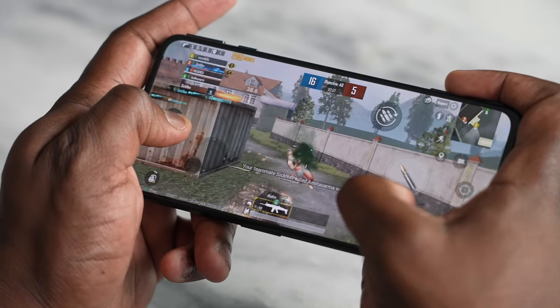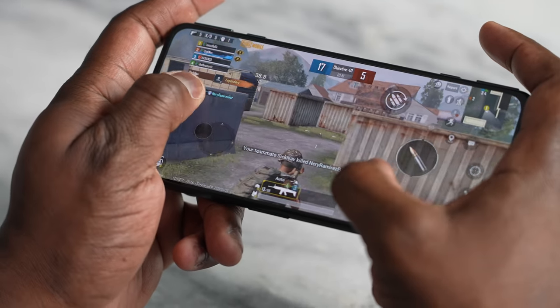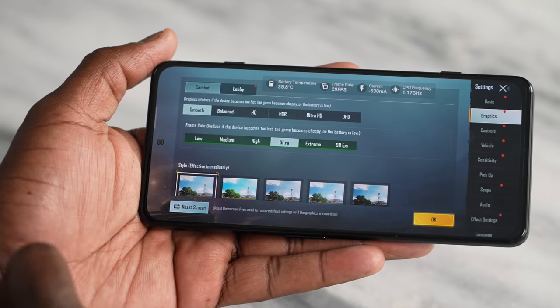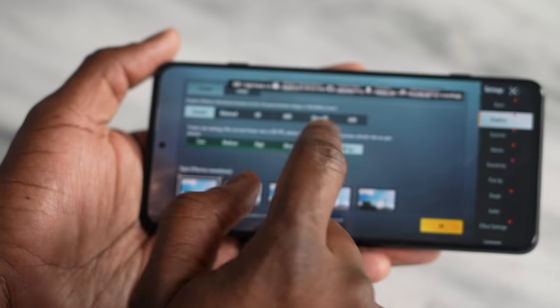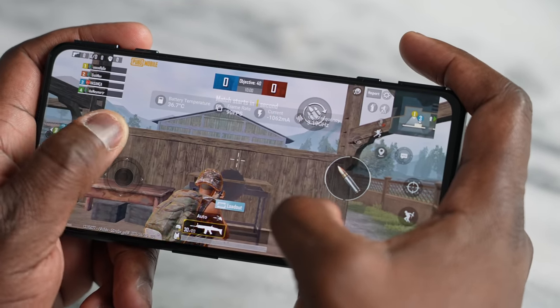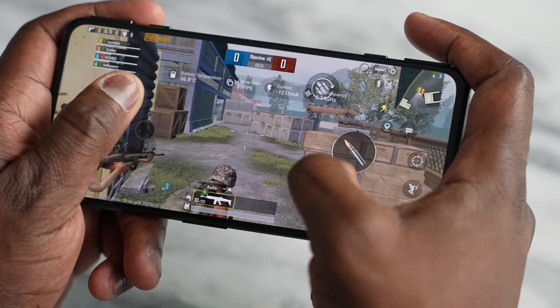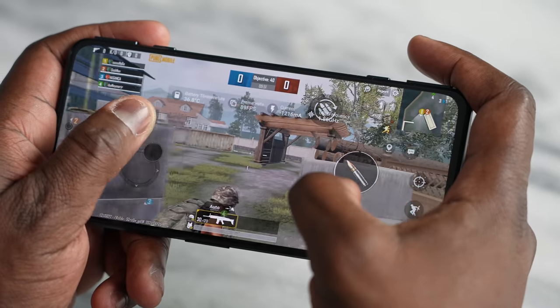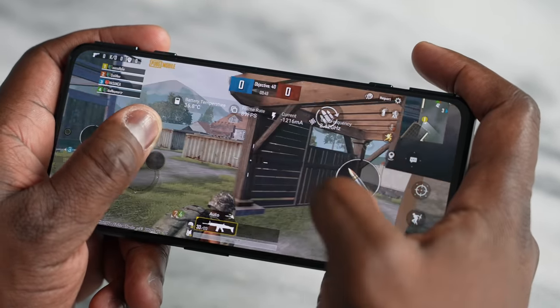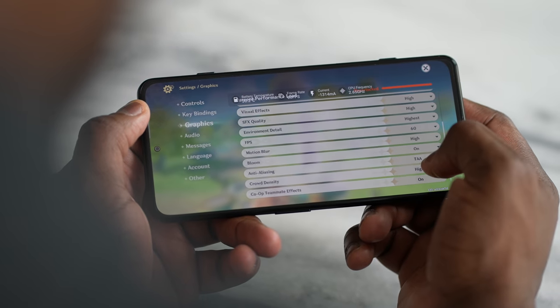Moving to PUBG Mobile, we expect a lot from the Snapdragon 870. We usually play at Ultra HD ultra or smooth extreme, but with the Black Shark 4 we can play at smooth 90 frames per second. It is amazing — fast and smooth. Combined with those trigger buttons, I was mowing people left and right. It was a great experience overall.